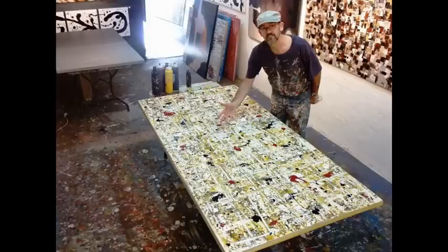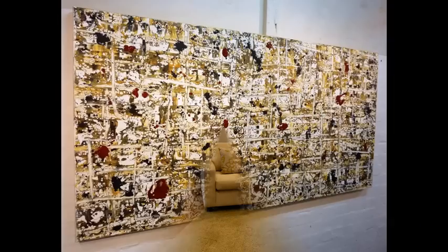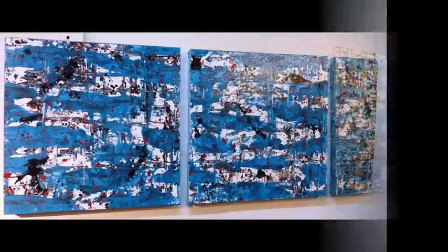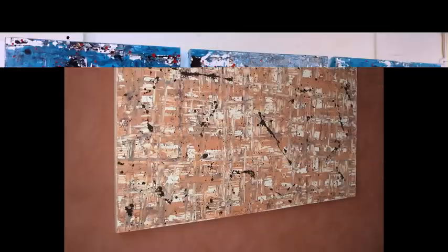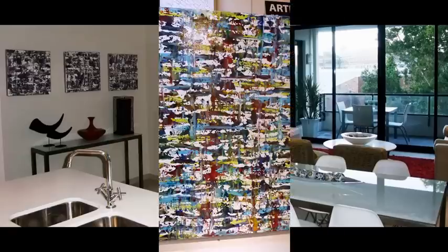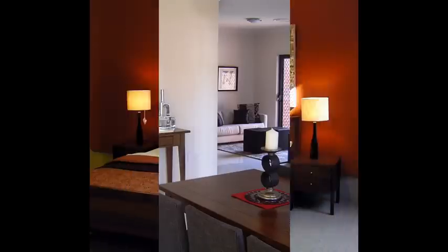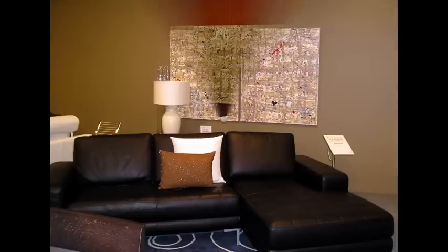In Blizzard, I will be teaching you how to create this interesting art style. By using a combination of house paints and artist acrylics, I will take you through step by step, showing you all the materials that you need to be able to create an artwork for yourself. This is a great artwork for interior design applications.